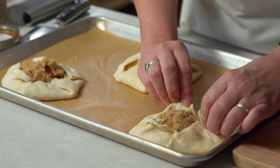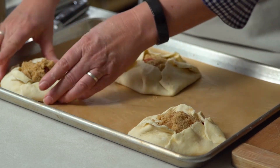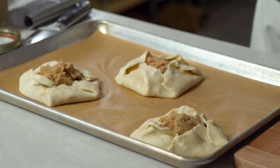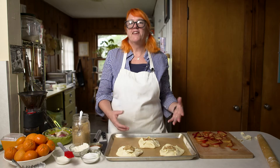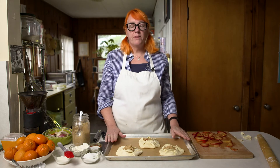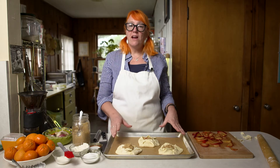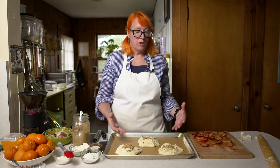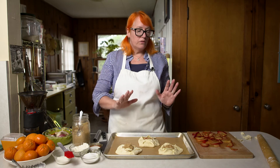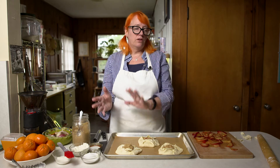Each of these looks a little different — I think rustic is the key here. You're not worrying about getting any kind of decorative edge; you're just letting the natural folds of the pastry be part of the aesthetic. I'm going to put these back in the fridge. Right now is a good time to preheat your oven, because that way you're not heating up your kitchen while working with the dough. While you've got your pastry chilling in the fridge, you're heating up your oven.